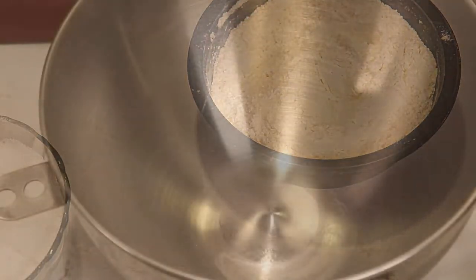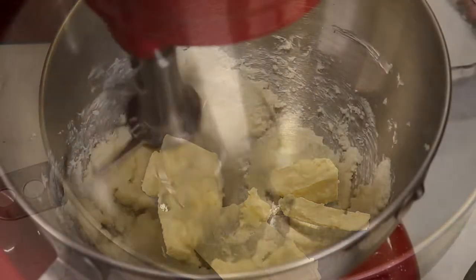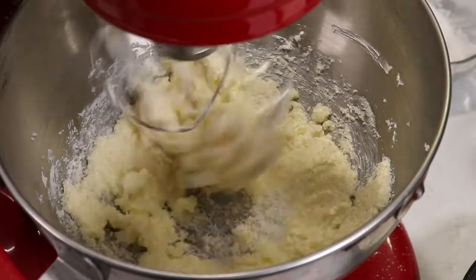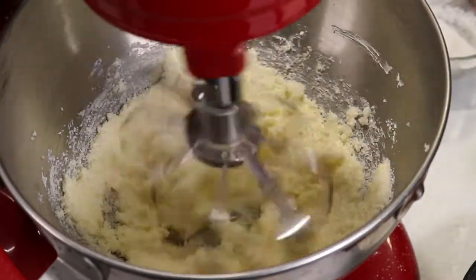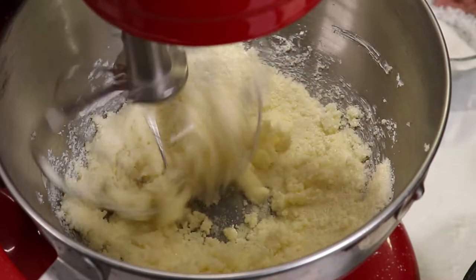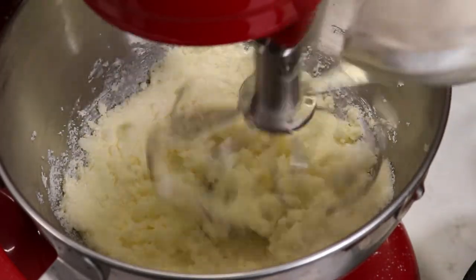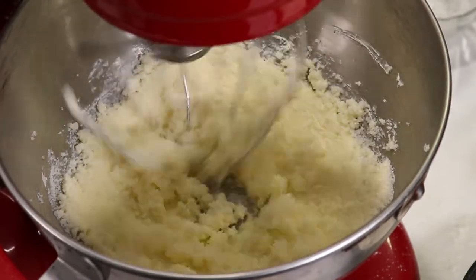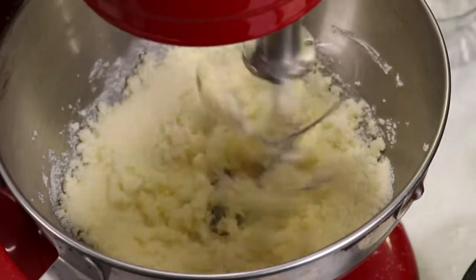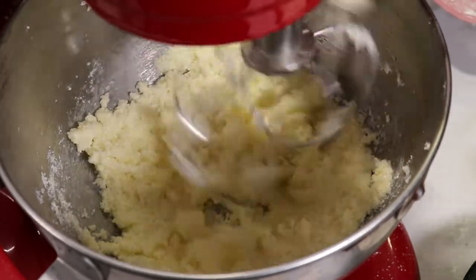Now I'm going to put the soft butter in the mixer bowl. My trusty KitchenAid — my Ruby — is going to mix the butter with the sugar. I'm going to reserve about two tablespoons of sugar to sprinkle on top of the cake later.